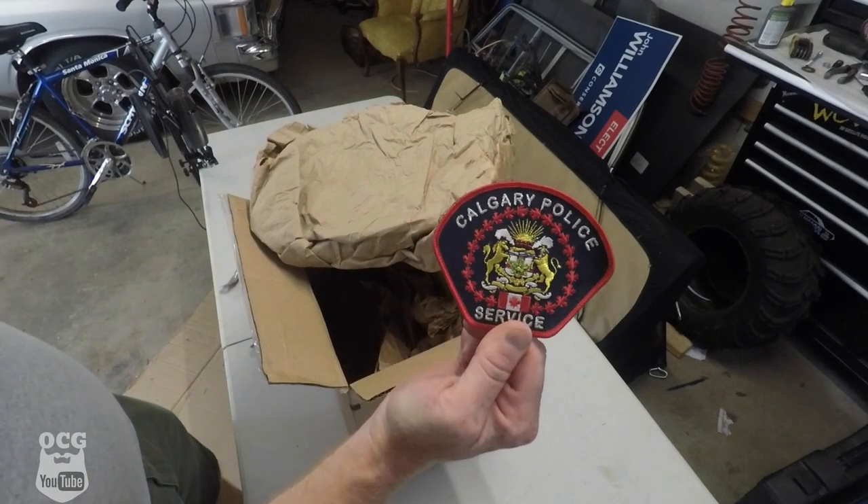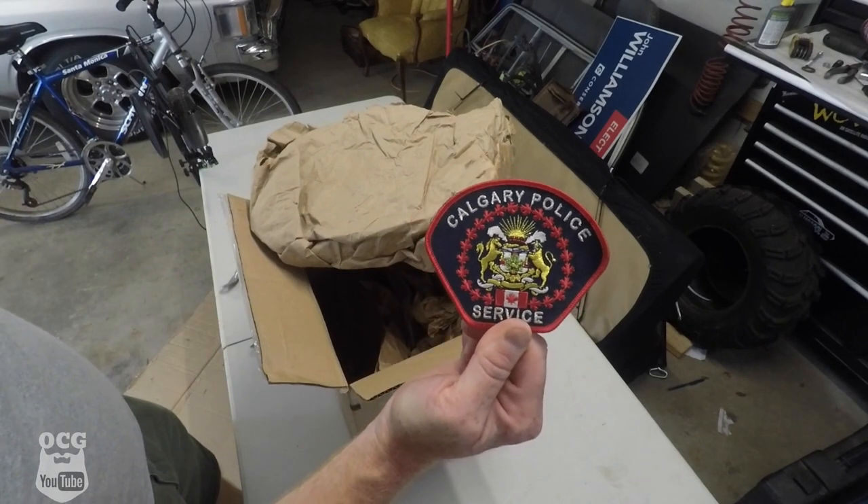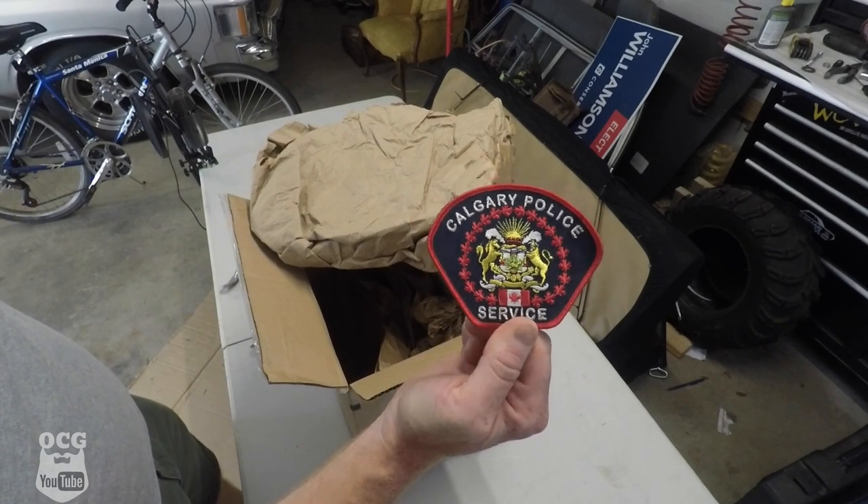He even left me a patch for the Calgary Police Service — thanks Josh. Anytime that I reach out to you and ask you to help me find something, it doesn't mean I want it for free. I offered to pay Josh for these items and the shipping and he gladly did so. He was in Canada, so it was easy to get it to me — just pop it in the mail and away he went.